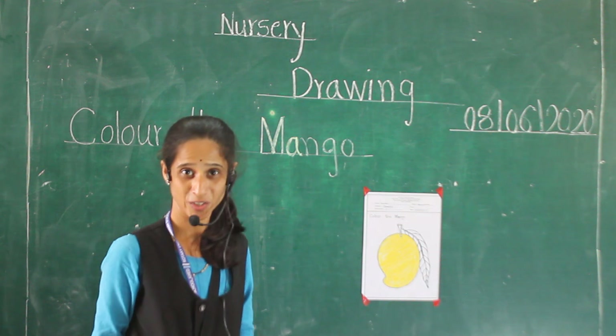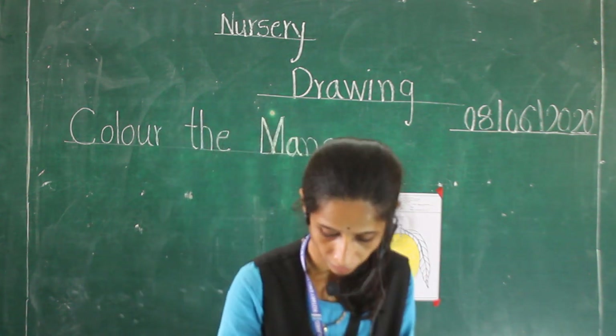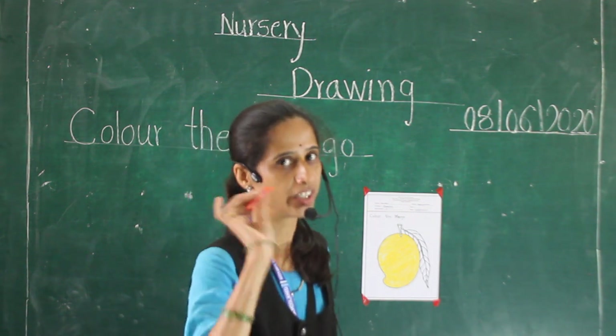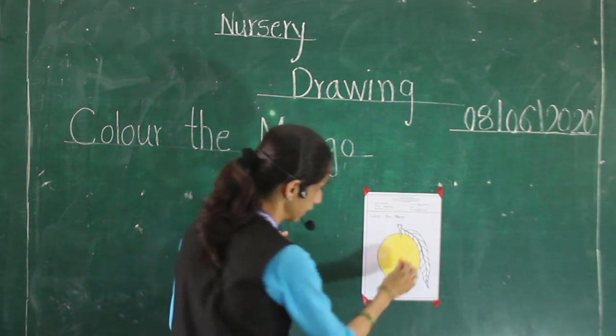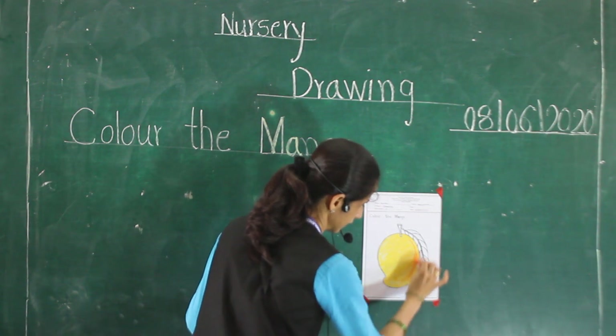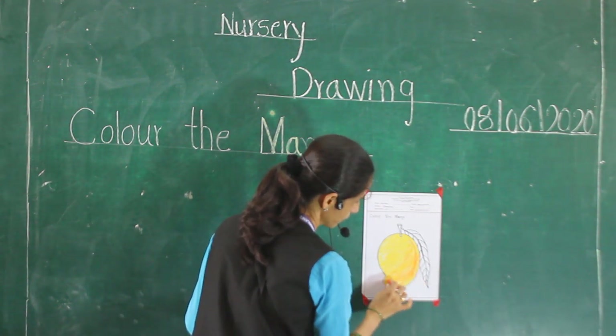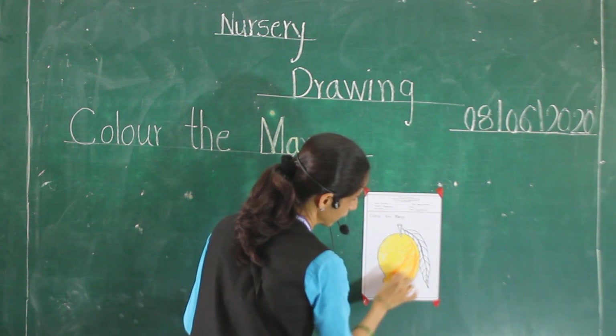How is this picture? But we are not finished with our work. Next, please take an orange color and give it this orange color. Okay, enough.